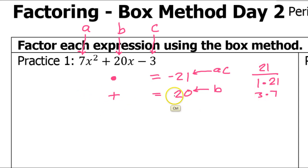Jump down and look at the sum — it has to be 20. We can control what the signs are; we can go positive or negative. We can use 1 and 21 if we choose the signs correctly. If we do positive 21 and negative 1, then negative 1 plus 21 is positive 20. So we use negative 1 times 21 for the product, and negative 1 times 21 is indeed negative 21. We have a product and a sum involving the same numbers.